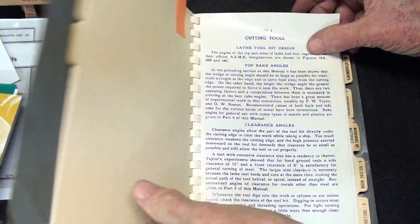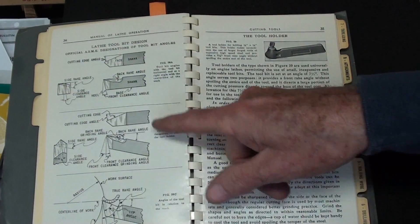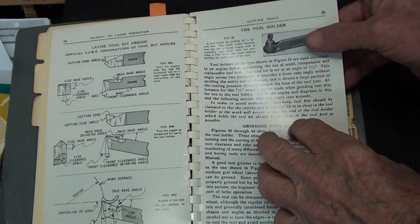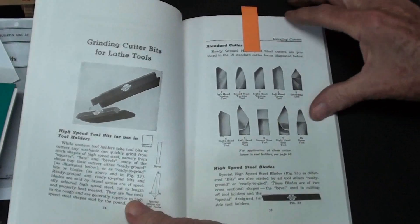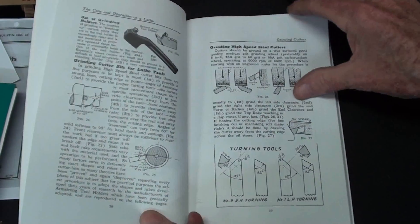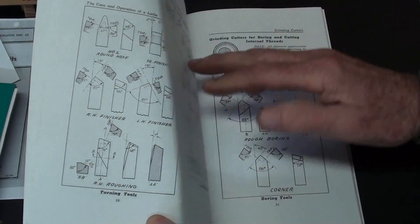This is the Atlas Craftsman book. Notice there are eight or nine pages in a chapter entitled Cutting Tools — lots of pictures, lots of angles, definitions, parts names. They talk about tool holders, and here are two more pages that are really good on those angles. The Sheldon book also has a chapter on cutting tools that shows all of the shapes and angles, and they're a little bit different than what we see in the other books, but these will all work and work well.